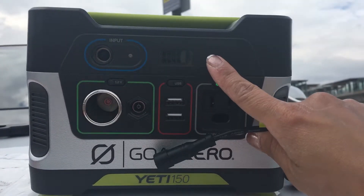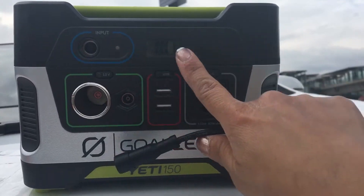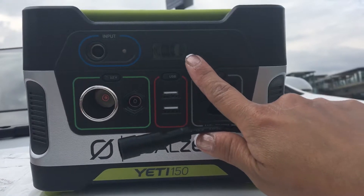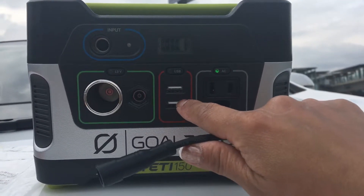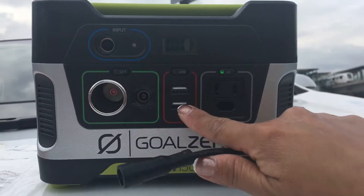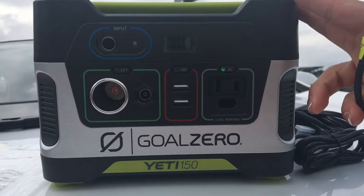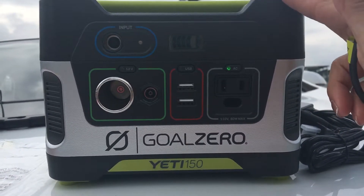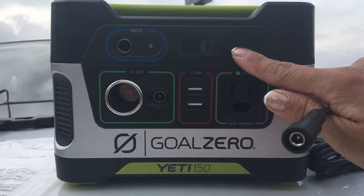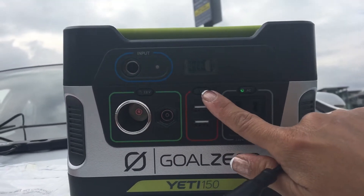It's good as is — if you charge it at home, it takes about six hours to completely charge. The charge is good for up to 15 charges for portable phones, and it's good for phones, lights, laptops, and small gadgets — up to 14 charges on phones, up to four on laptops, and a small light can go up to six charges.